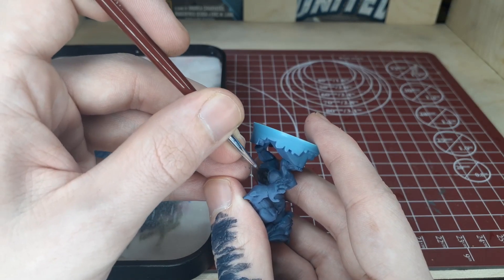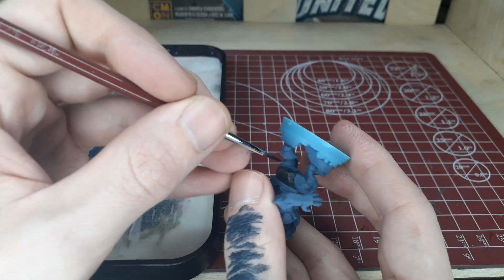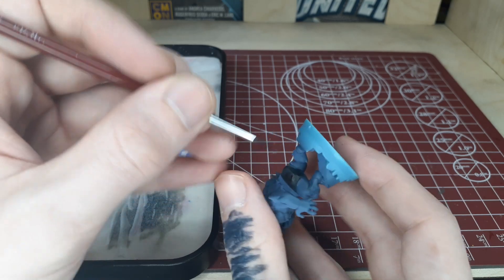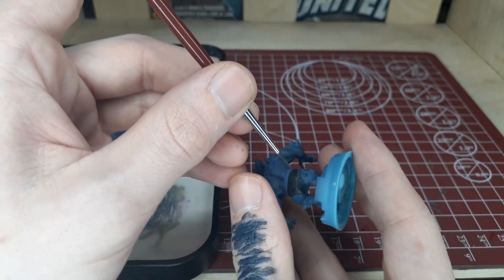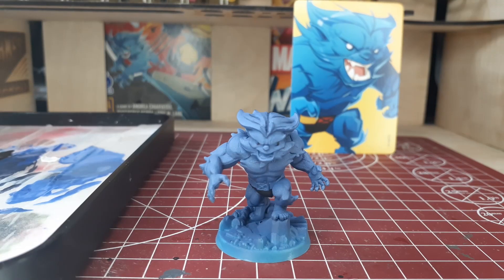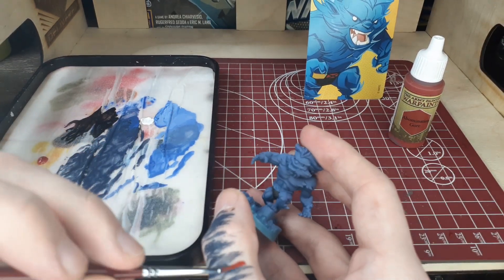We shouldn't really have to go back in and cover up any of the blue or redo any of the skin or the fur — not sure what you'd call it on the Beast, I'll get back to you on that one. So we'll go ahead and be very careful around the areas we've already done with the blue and keep at it. As you can see, I also dotted each of the eyes a little bit with black in sort of the corners. This will just help us add a little bit of definition later on.